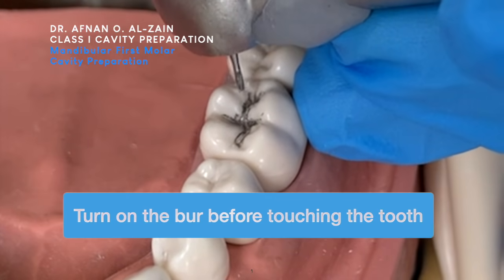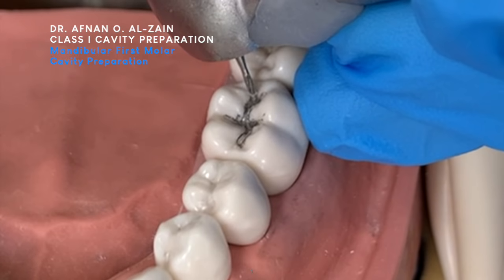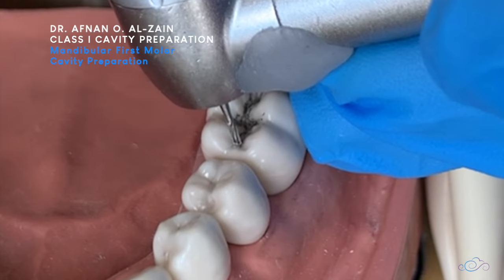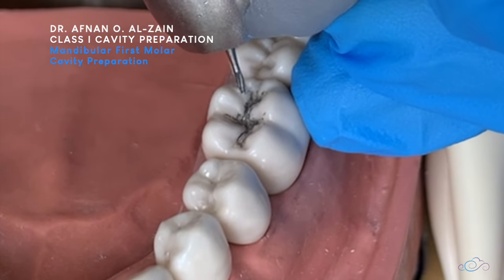We are going to turn on the bur before we start, and then we are going to do our depth cut. We move from one proximal triangular fossa until the other triangular fossa. After that, we move buccal, lingual, and then we enter the distal groove. Now we are going to start.